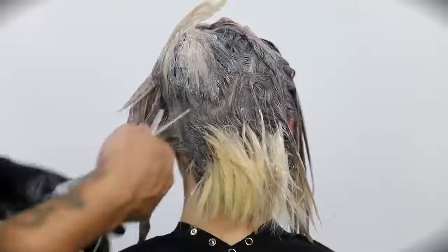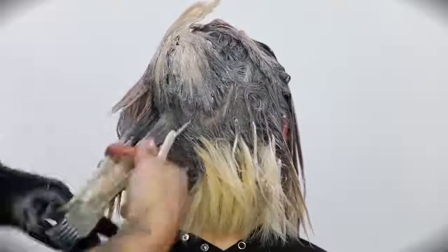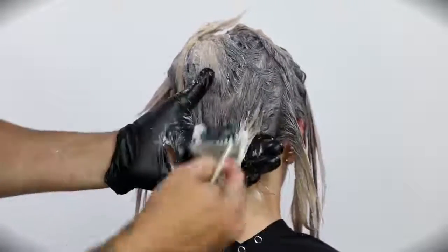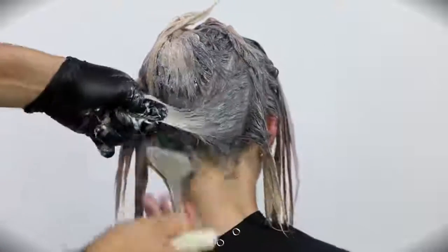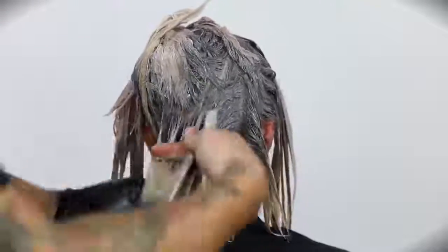For the last little bit here, I'm going through with the 9NV and then pulling that level 8SB through the bottom section as well. I'm definitely more organic with my color placement than I am with my hair cutting — hair cutting I'm more precise. With color, I like to just paint it as it lives, very organically.